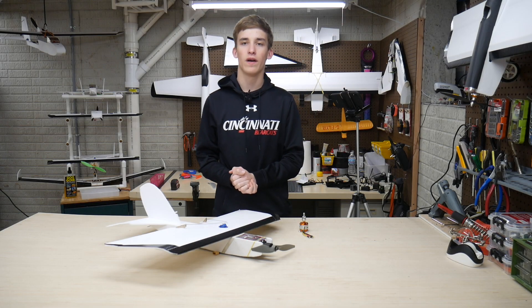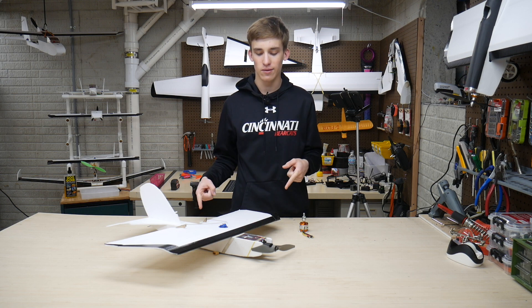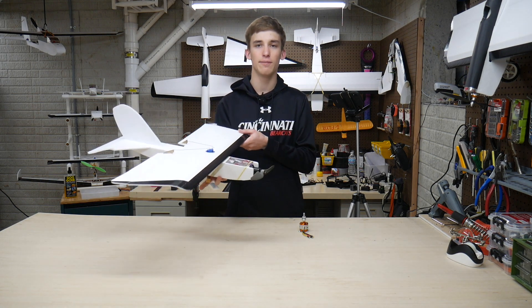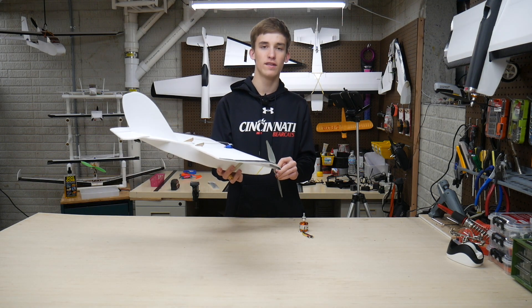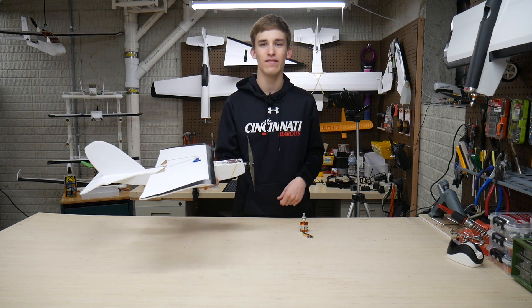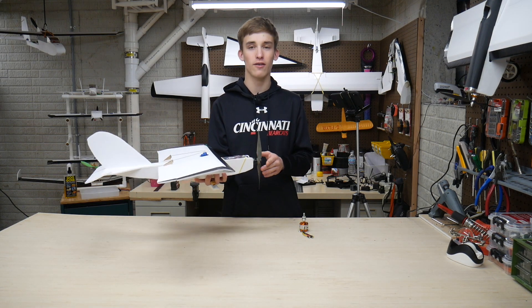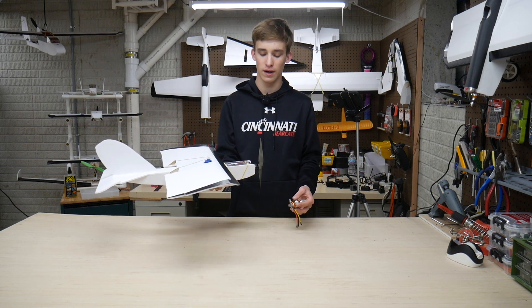What is going on guys, it's Noah here with Custom RC Mods. Welcome back to a new video. In today's episode we have the FT Bloody Baron here on the bench. I'm giving it a decent power upgrade and we are already running this nice Sunny Sky 2216-8 1250 kV motor. I've had excellent luck with it, however I've gotten the opportunity to switch it over to the FT Explorer for even more power for FPV and other things with that larger plane.